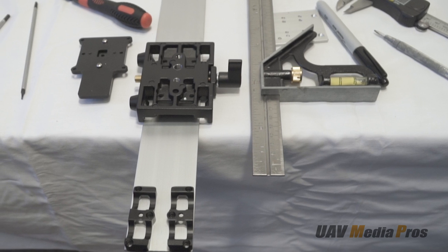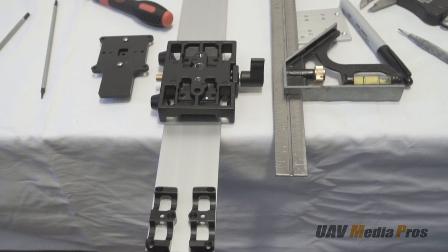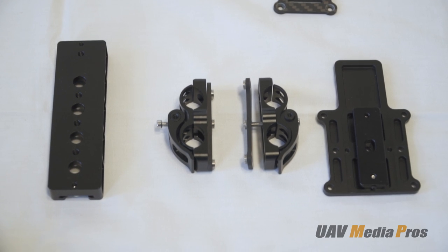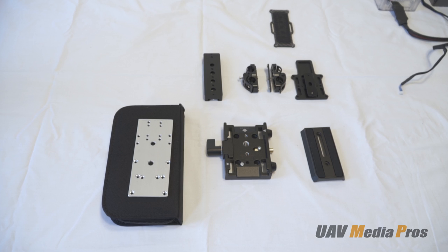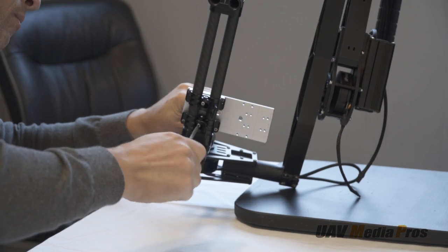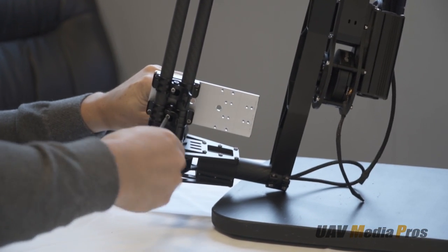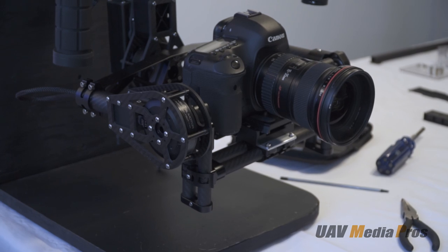We're using a piece of one-eighth inch 6061 grade aluminum flat bar bought at Home Depot to make a cheese plate that will mount our Manfrotto plate, the quick release adjustment clamps, and the IMU. Here we see the parts laid out and the cheese plate drilled. Doug attaches the cheese plate to the bottom rails using the quick release clamps scavenged from the original camera plate, and installs the Manfrotto plate.